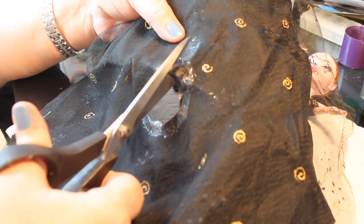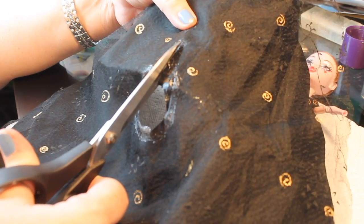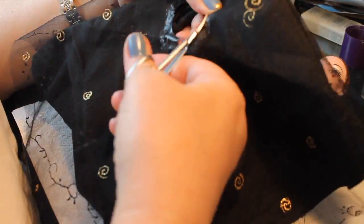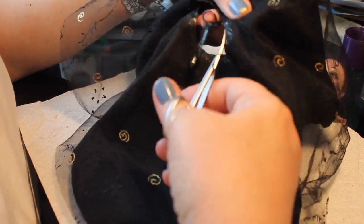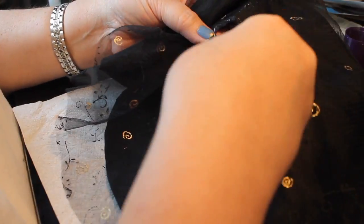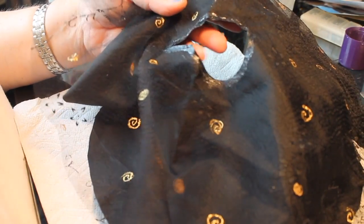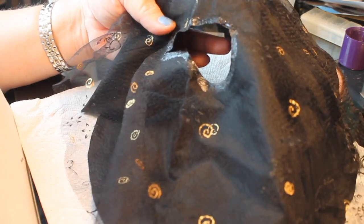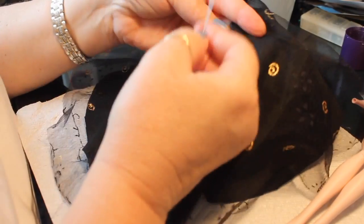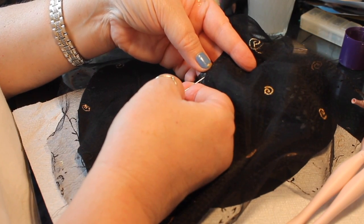Looks like it fits pretty well. Before I start attaching the skirt, I'm going to cut the center seam right down the middle of that glued piece to enable us to get it on. I also got a lot of glue on the waistband, so I'll trim that down. Then with needle and thread I'm going to put a loose seam around right underneath where the glue is — that's going to be our gathering seam.